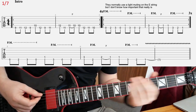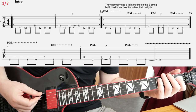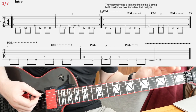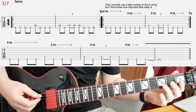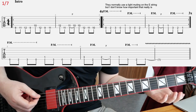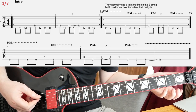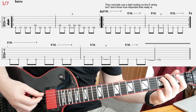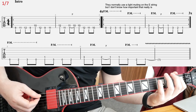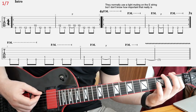Then the next two bars, we have actually the same riff, but we're going to start it on open E. And then you're going to mute all the notes that you play on the E string at this point. It's the same thing, but it doesn't feel the same because you are using the open string here. And then you have this pull-off that you hit with the downstroke, then first fret on A again with the downstroke, and then back to the E.